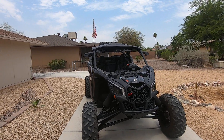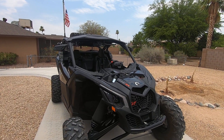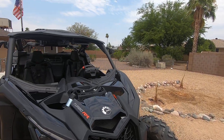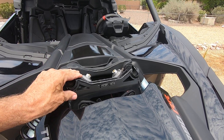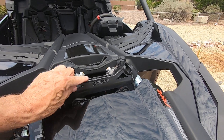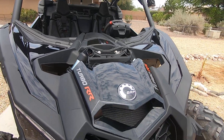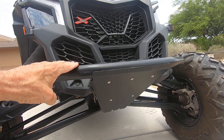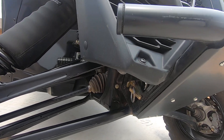2020 Can-Am XRS RR with 1,449 miles on it. Up front we have a TMW Pro Series shock tower brace — it double shears everything up. It's got a little red light from TMW that lights up red, which is kind of cool. The TMW front bumper makes it a stiffer front end.